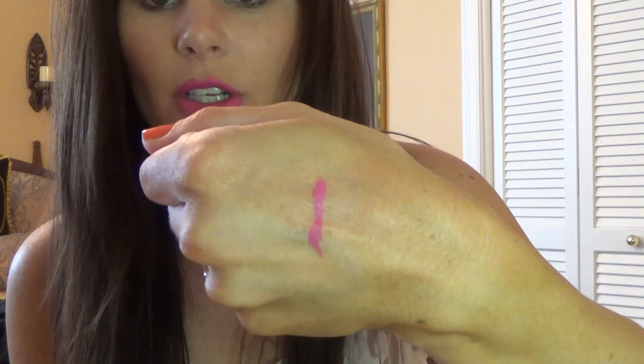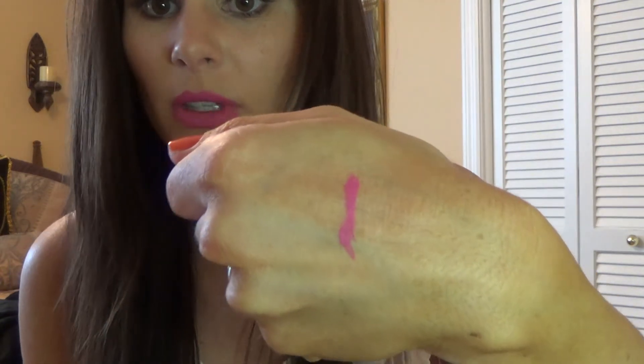This is the color Scandi. It is a satin finish. This is what it looks like in the tube and this is what it looks like swatched on my hand. You can really see how pigmented these are — this is just one swipe and you can see the color. This is a very pretty bright pink. I love this for summer with very natural looking eye shadow. This is just a summer color you need.